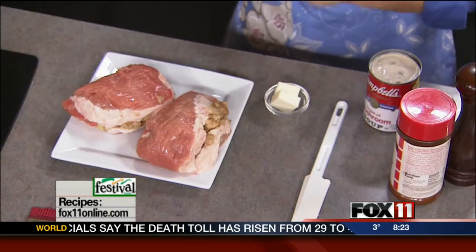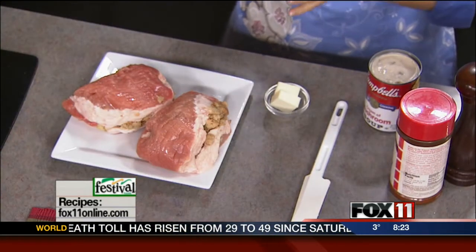My family loves pork chops. Every time I make them, they go crazy over them. So, why not make my stuffed pork chops with a quick and easy mushroom sauce? The first thing I did is I let Festival Foods help me out with picking up some stuffed pork chops.